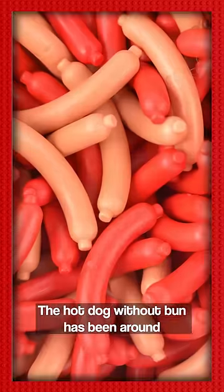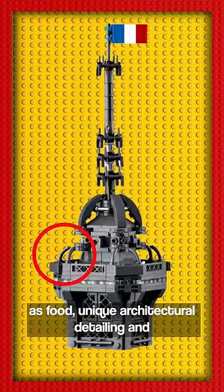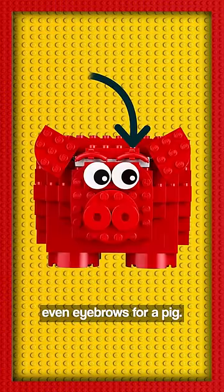The hot dog without bun has been around since 1999, appearing in numerous sets as food, unique architectural detailing, and even eyebrows for a pig.